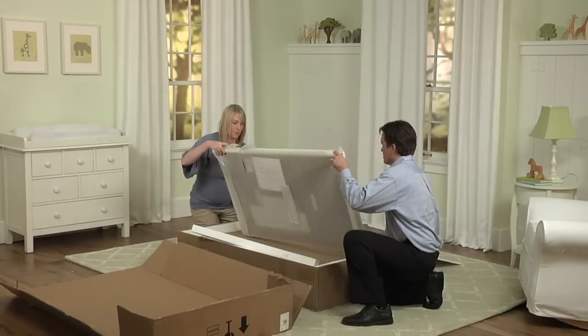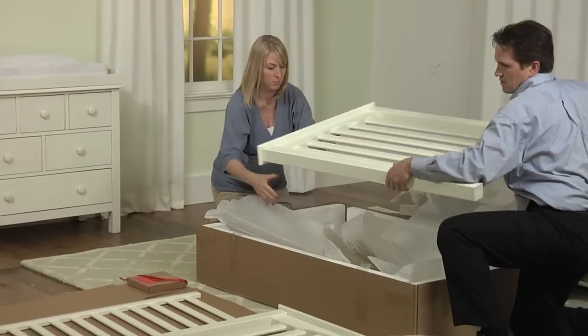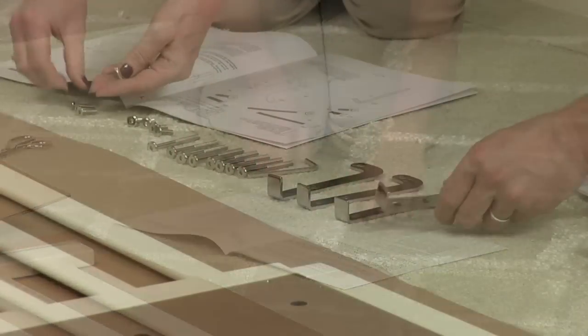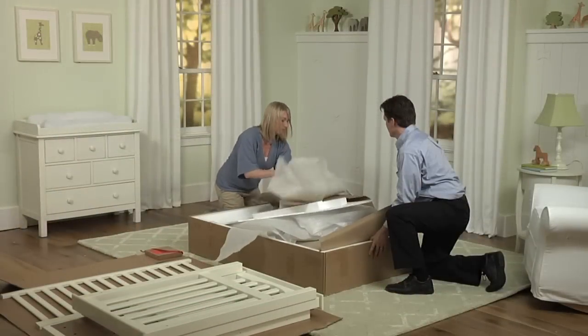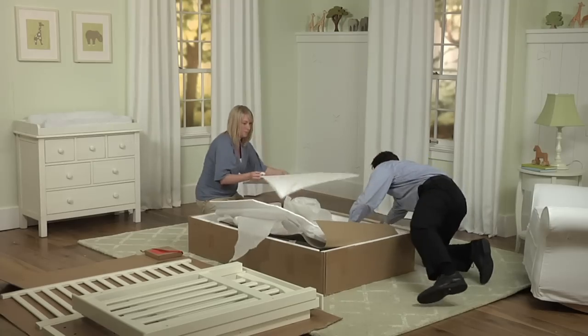Make sure you have plenty of space to unpack and assemble the crib. Carefully unpack the box, unwrap and set aside the large components. Locate the instructions mounted to the mattress base and the hardware package identified with a red ribbon, and lay out all of the hardware components. Place all of the packaging back into the larger box and set aside so you have a clear working space.